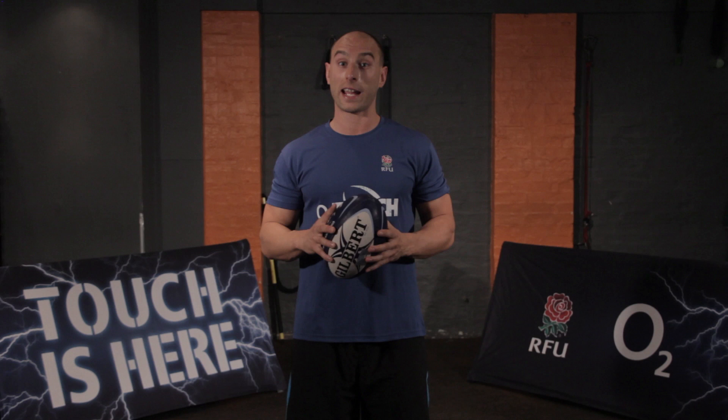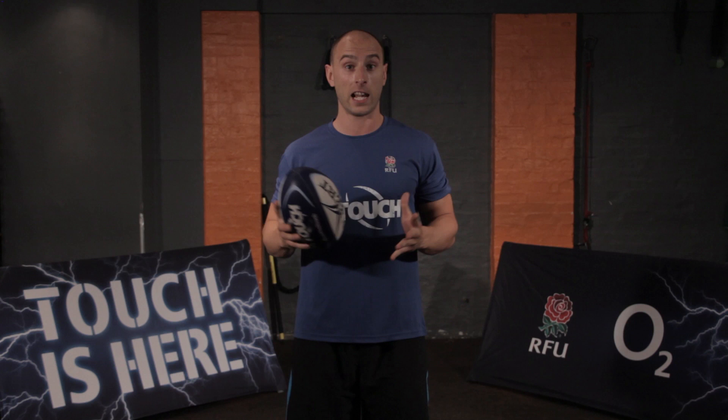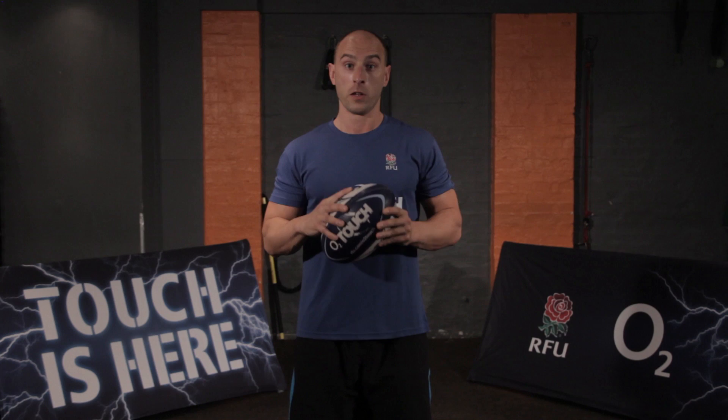Hi everyone, we're back and it's week 3 of O2 Touch Fit. This workout is all about conditioning. It's scalable for every level but it's a very tough 26-minute high intensity workout. You can put the hard yards in and you'll be playing better for longer.